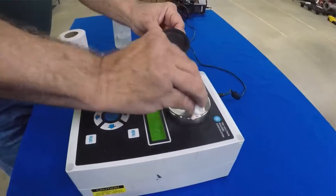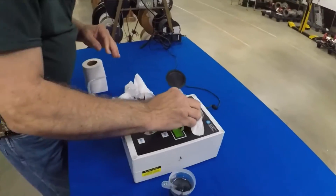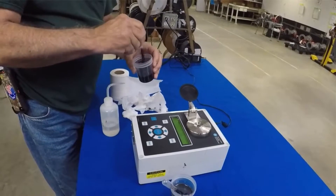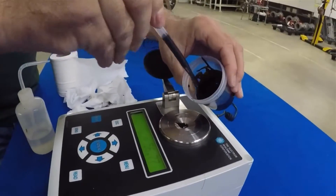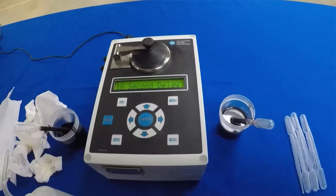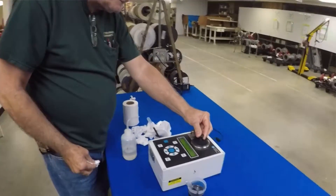With the heavy black liquor you do the same thing — use paper towels or toilet paper to clean it off. You can see that there's some discoloration, which means there's still liquor on there. We want to make sure that is all removed. Put the heavy black liquor on again — 56.69, within the margin. It doesn't matter who puts the sample on; it will still be the same.